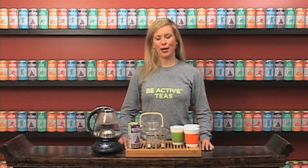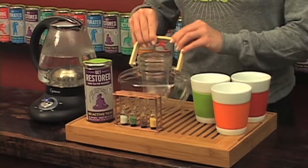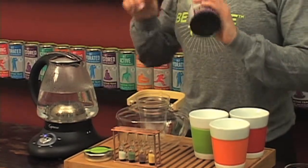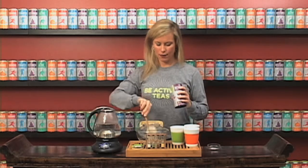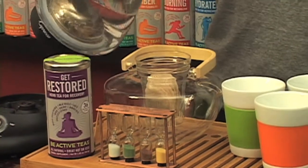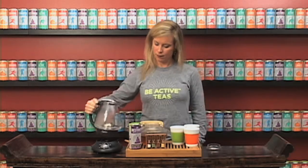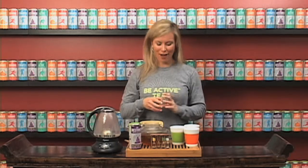The next Be Active Tea I'll prepare for you is our Get Restored. This is our Clarity teapot. We're going to add six tea bags, pour in our boiling water, then turn over our sand timer and let this steep for five minutes.